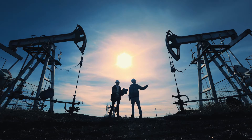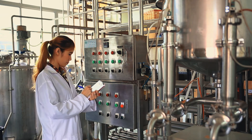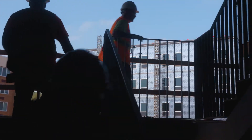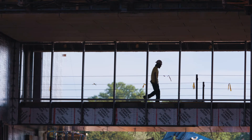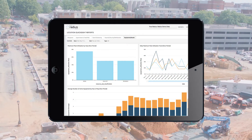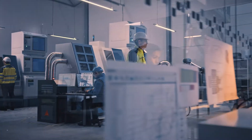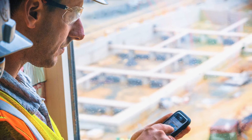Worker-to-worker, worker-to-area, and worker-to-equipment interactions are logged and uploaded to the cloud for daily review and reporting. At Triax, we understand that too much data can be overwhelming. That's why Spotter Radius streamlines data analytics to keep insights clear and focused on the information you need. At the end of each day, managers can view daily reports from any connected device.